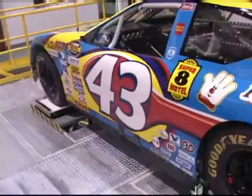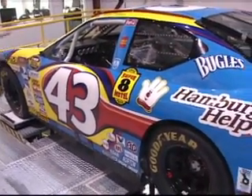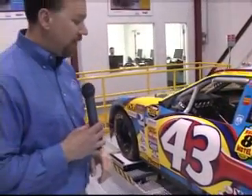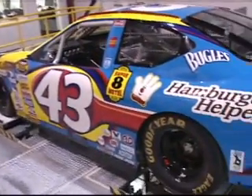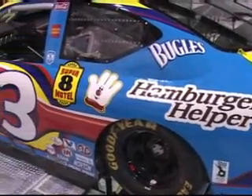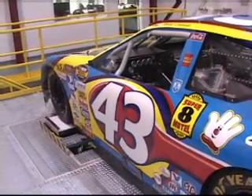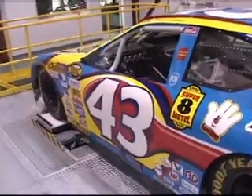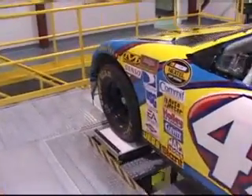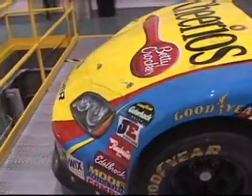We're going to go ahead and start up the rig. What you're going to see is this car experiencing one lap of a track — Richmond International Raceway track data that was modified slightly for this particular vehicle. It shows the car going into corners and coming out of corners onto the straight, and you'll see a lot of motion in the front as we walk around there.